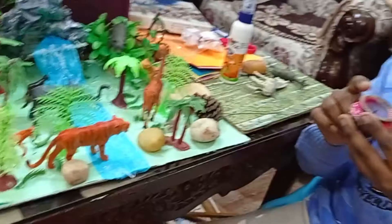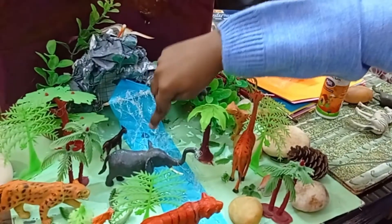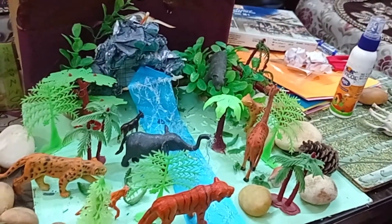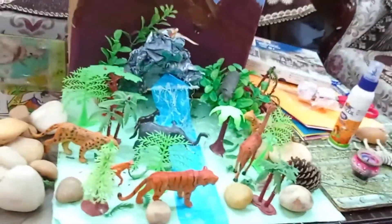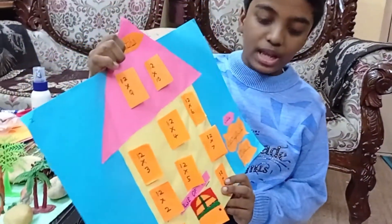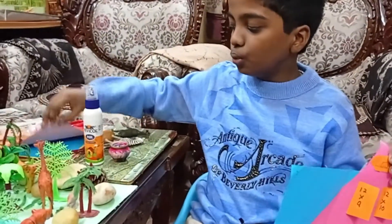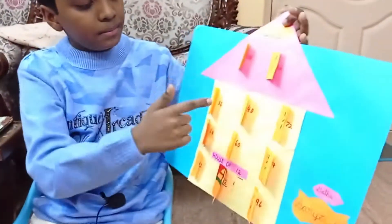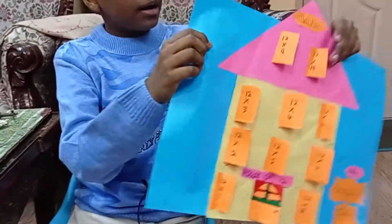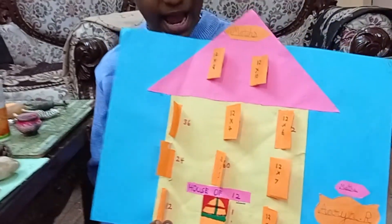I have used a candle to melt hot glue and used a stick to make a 3D effect. This jungle looks very 3D! Now I'm going to teach you all how to make this table house of 12. For this you need a color sheet and glue. First cut a triangle and a square.